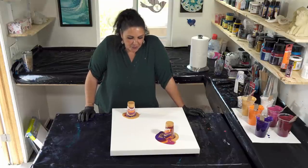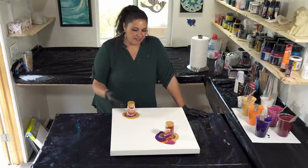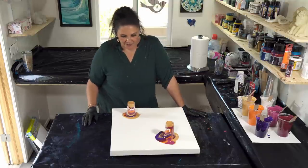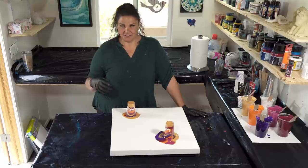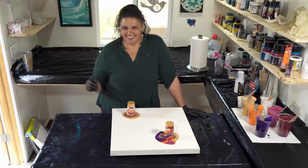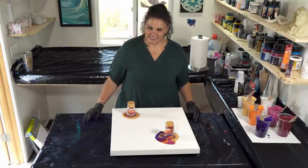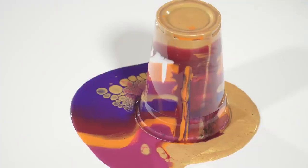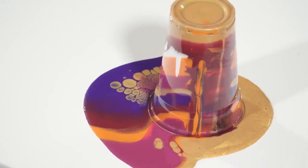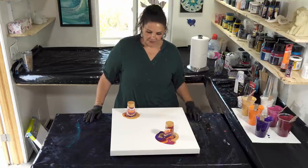The coolest thing about pouring is that you can use your paint consistency to manipulate the effects you create. Having thinner paint does give you more cells right off the bat. We did Stardust and you saw those experiments — the ones with super thin paint had a cell reaction that bloomed almost instantaneously. With slightly thicker paint in Stardust, we got a reaction with the Extreme Sheen and Folk Art Treasure Gold, but the two more opaque paints didn't come up as quickly.